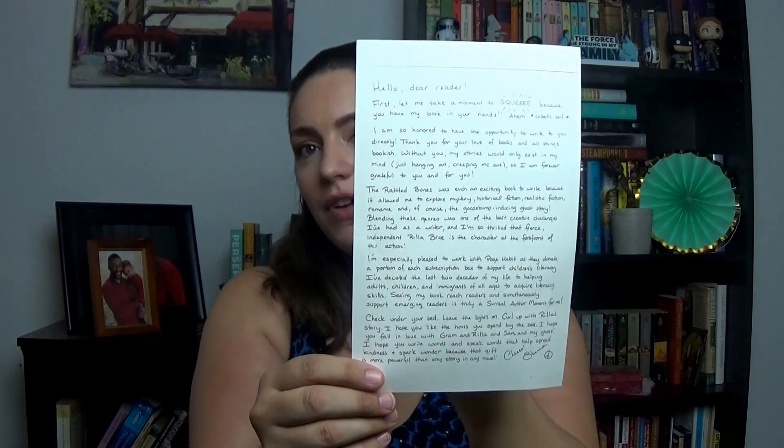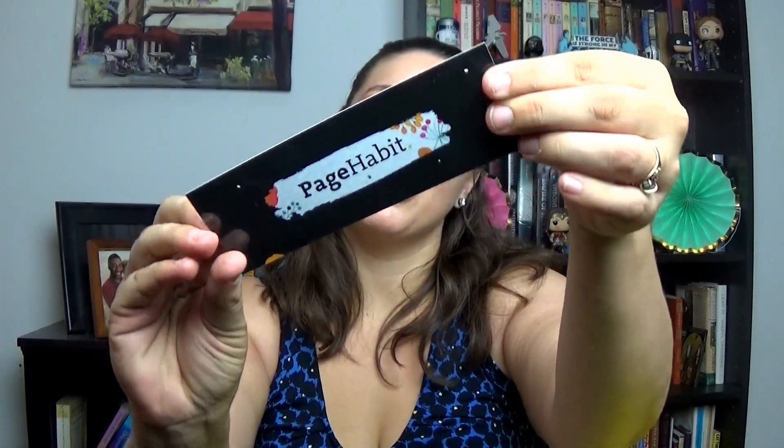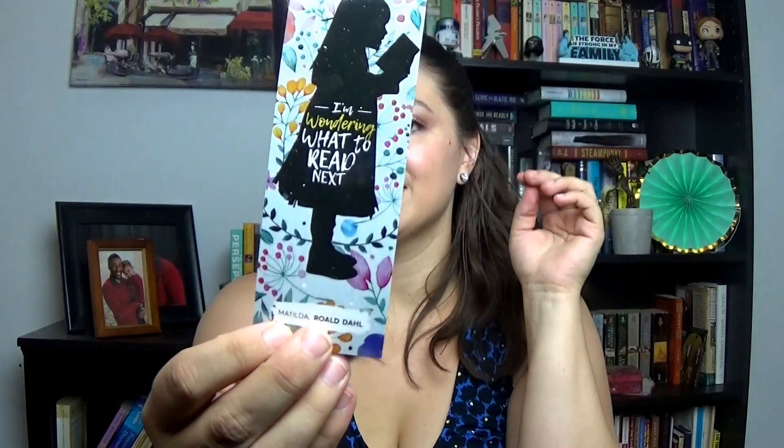The first thing I see is a letter from the author of one of the books included. I think this is probably for the main book this month. It looks like it's called 'The Rattled Bones,' which I have never heard of, so I'm super excited to see that when I get to it. Next there's this lovely Page Habit bookmark that says 'I'm wondering what to read next,' which is a quote from Matilda — that's super cute!